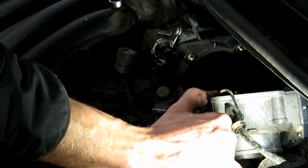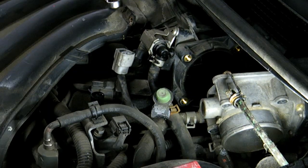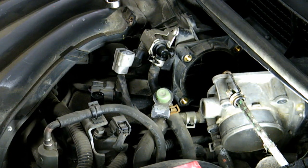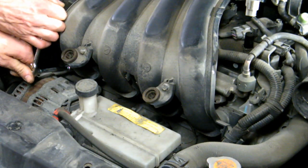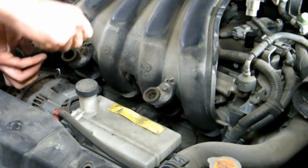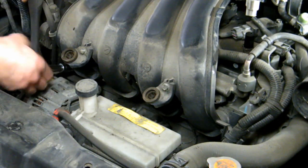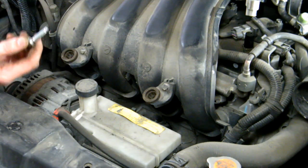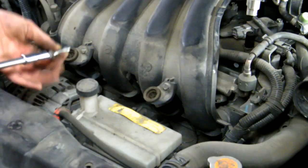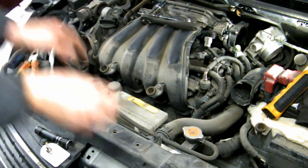Put that with the other bolts. We can wiggle it around a little but there are still a few more bolts. Start over here — one over the alternator, number one — don't slip. I'm going to remove the reservoir because I actually have to, so take it off first.